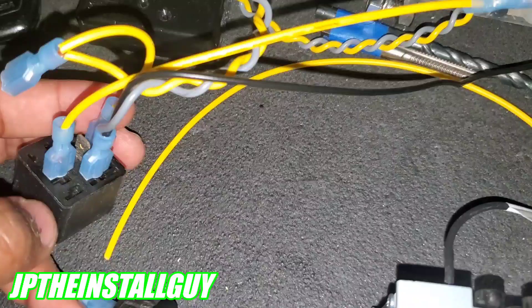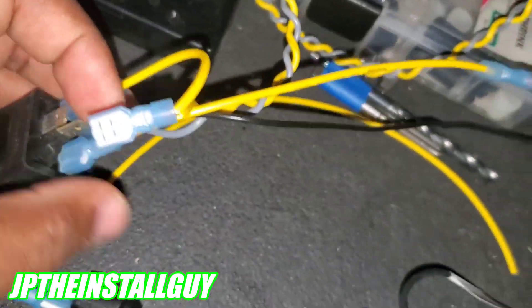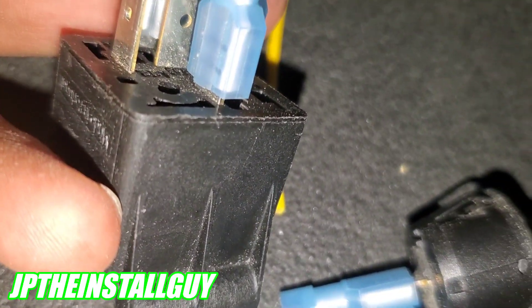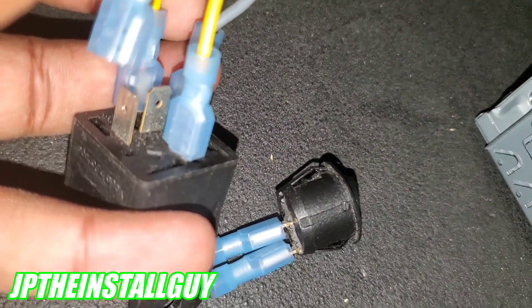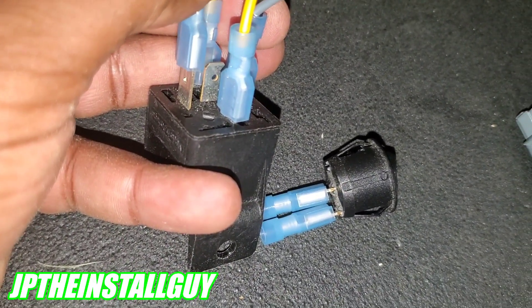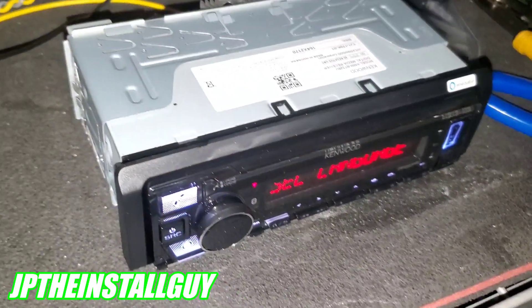We have ground from our power source going to 85, 12-volt constant going to 87, and this terminal is where we hook up our low-current ignition. When I put power to it — listen — you hear it click. The switch ignites. We're not using 87a here because we're amplifying something. Now we just wait for the CD player to turn on — and there it is. That's how you go from a low-current ignition to a high-current ignition.